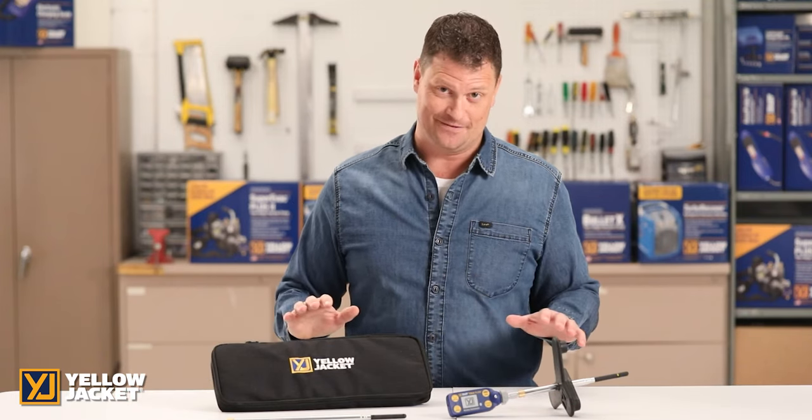The Y-Jack Flow wireless anemometer by Yellow Jacket is the HVAC technician's must-have. In this video we'll cover the setup and use of this product and its capabilities with the Y-Jack View app.